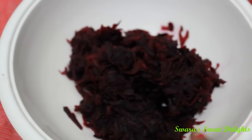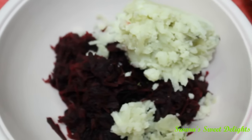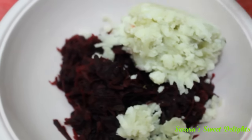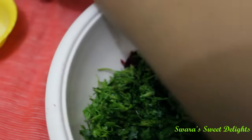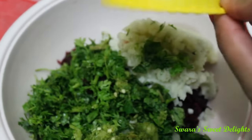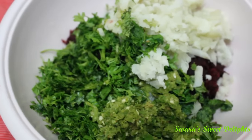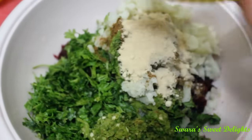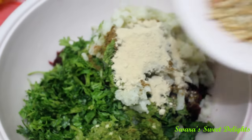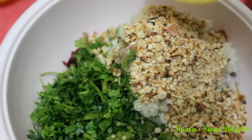Now we will begin. To the bowl of beetroot we will be adding our boiled and mashed potato, then coriander and mint leaves, then ginger and green chilli paste. Now we will add roasted cumin powder, Amchur powder, roasted peanut crush, and salt to taste.